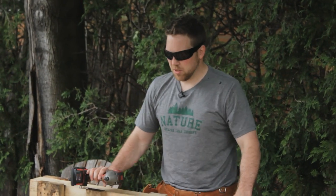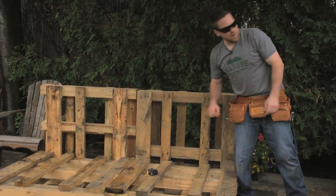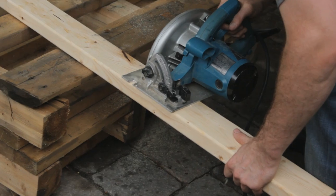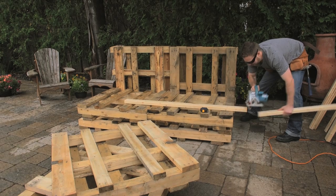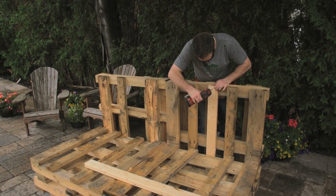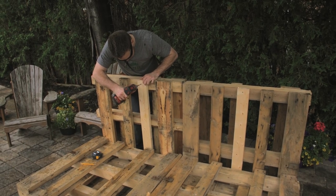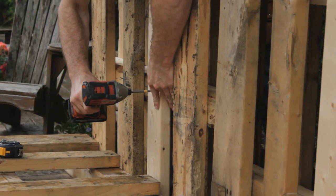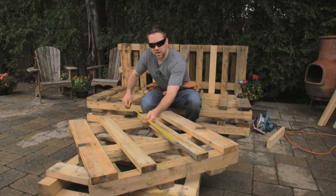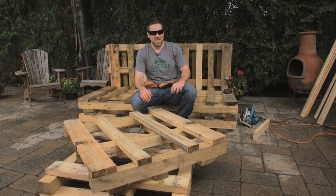So we've got a bunch of screws in now. It's nice and solid. We've got a few gaps in the skids, so we picked up some two by fours. We're going to throw an extra support here on the table — thirty-eight inches. That'll just finish off nicely.